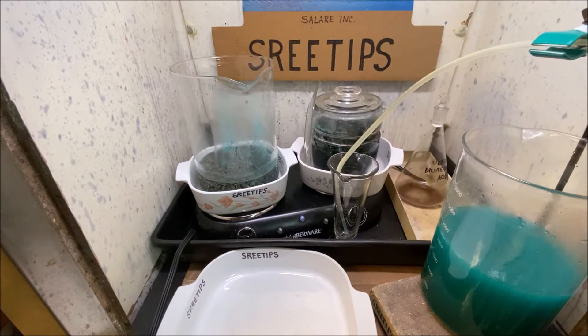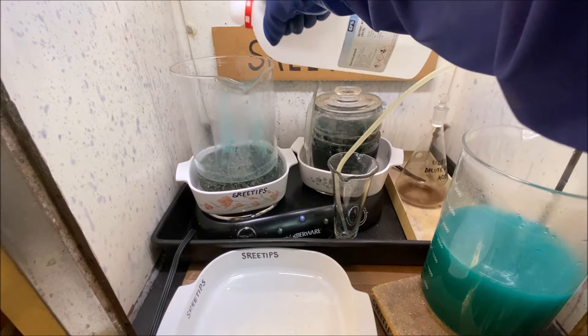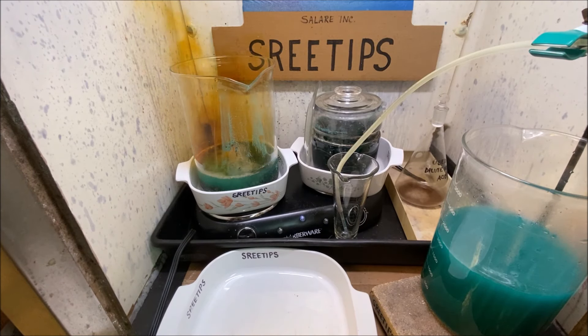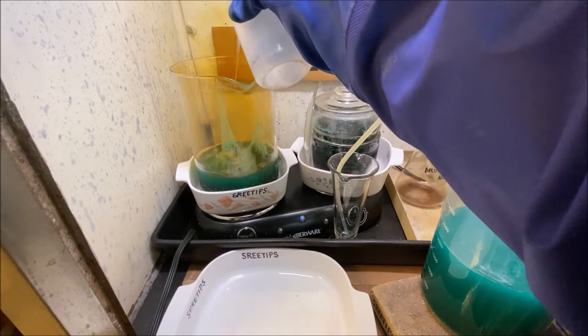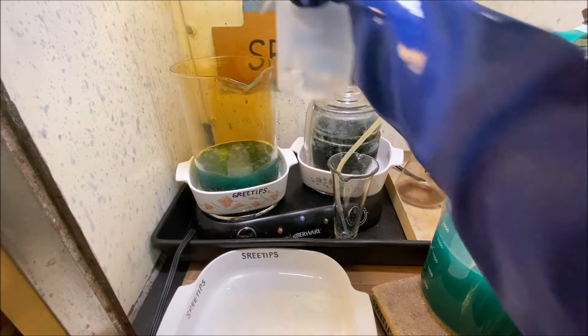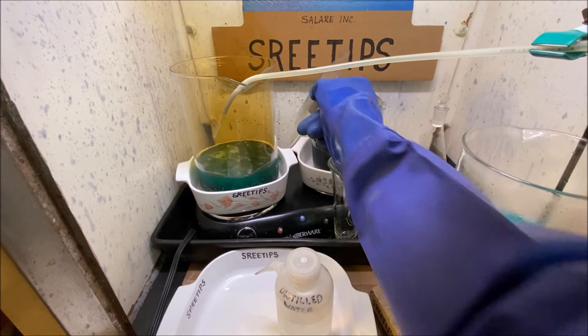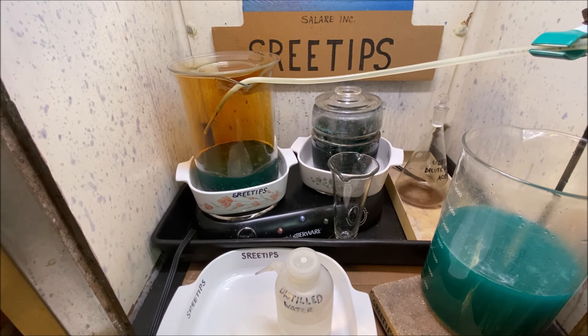We're producing a lot of waste here — I'm really not set up to refine this much metal all at once. I'm adding some distilled water, then putting nitric straight into the beaker to get this reaction rolling. I'm reinserting the delivery tube and starting the flow of nitric acid from my funnel — there's a little trickle coming out — and we'll just let this trickle down in there and continue to react.